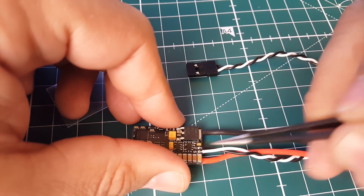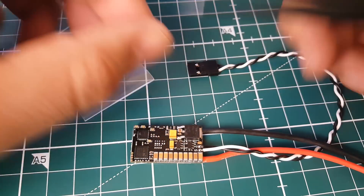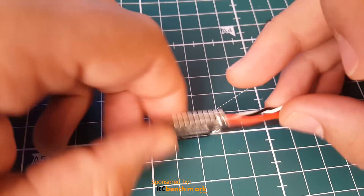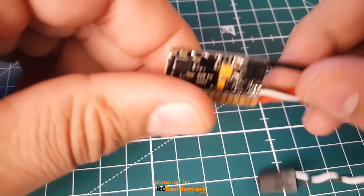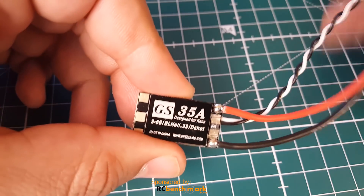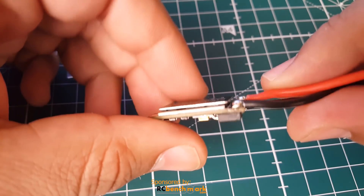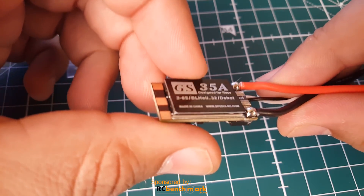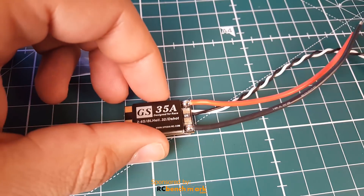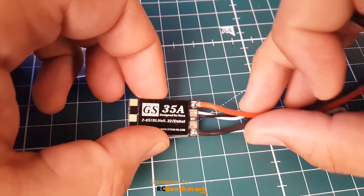We do have current sensing, and the telemetry pad is right there. If you want ESC telemetry, you connect all your ESCs into one wire and plug it into an RX port on your flight controller to get telemetry going. It looks pretty nice, and it does have a nice fat heat sink. Knowing Spedex, they're pretty good on durability.